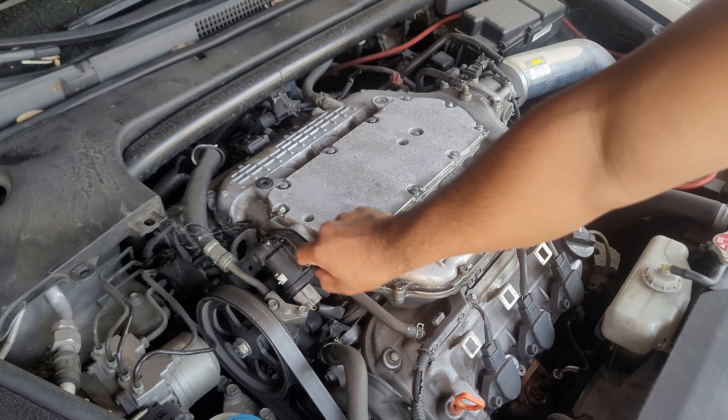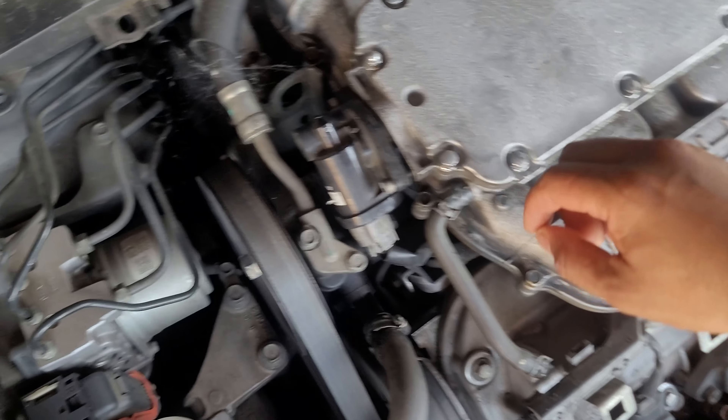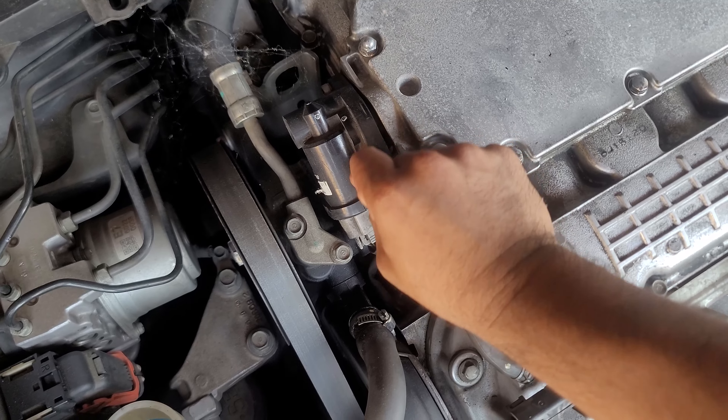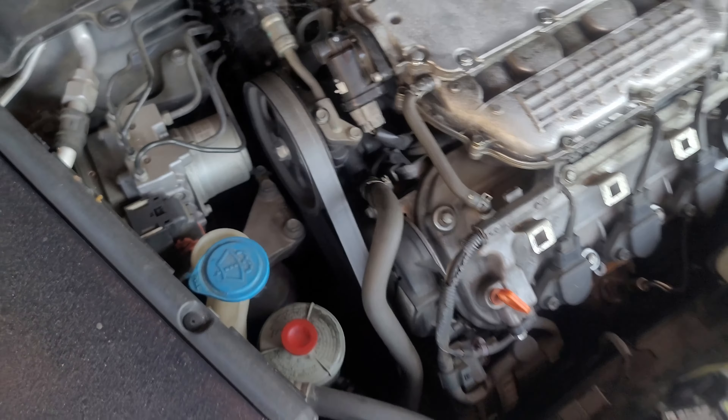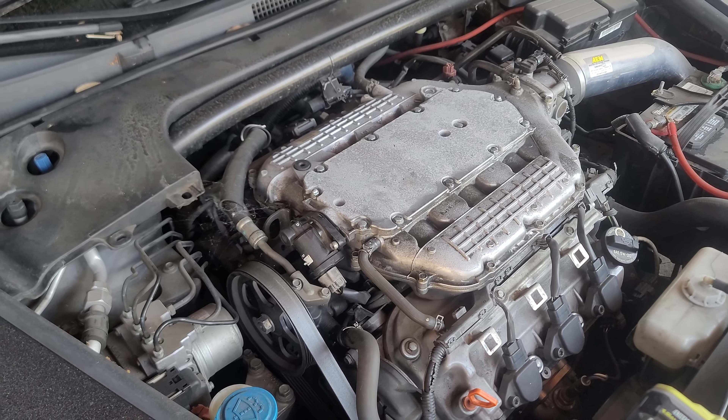Looks bad. Look at what — who the hell is messing with my car? Do you guys see this? I wonder what could be the issue. Anyways, it doesn't matter — I'm glad, because I don't really take this car out anyway.